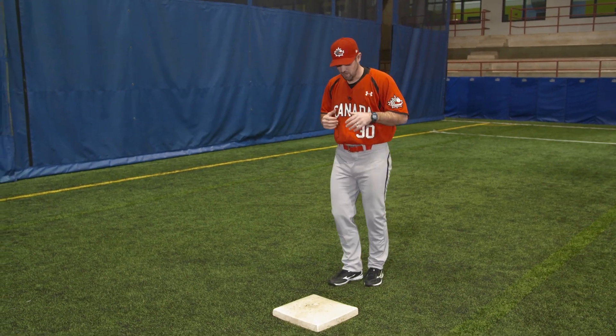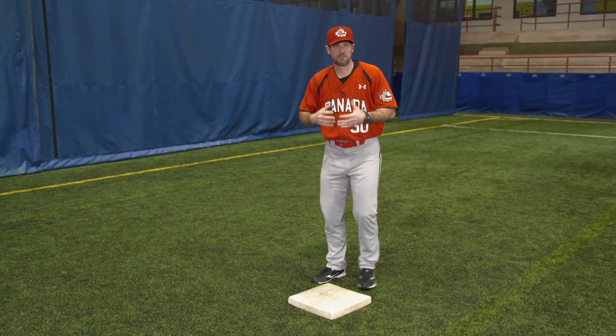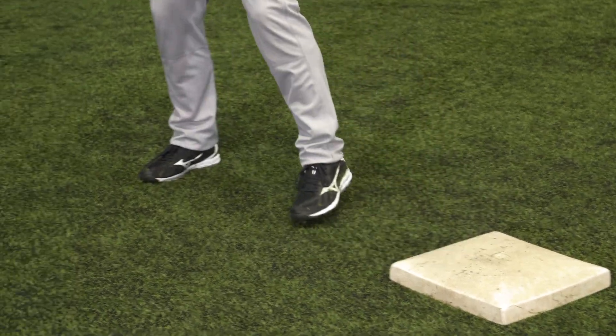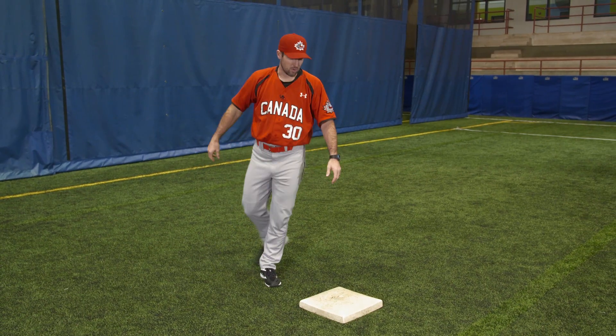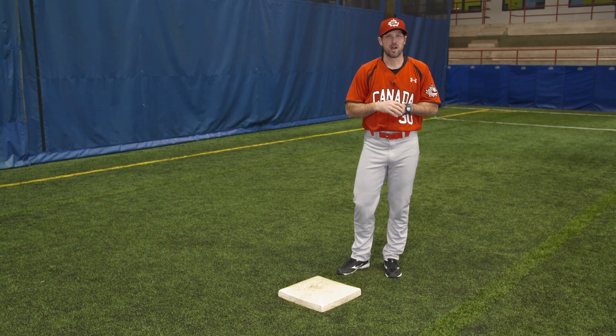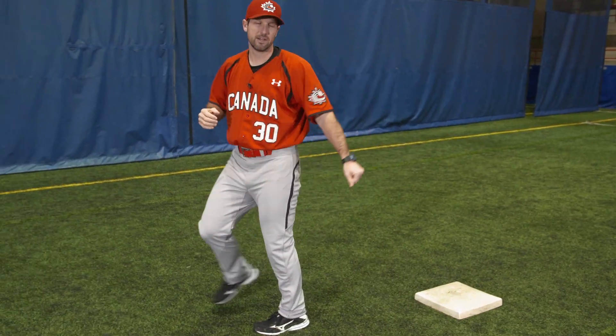The second one: left foot on the bag, catch the ball back behind the base, and throw. The third one is a lower-percentage play — if the ball takes you that way, go back off the bag and throw through. The fourth one is on a bobbled ball: if we're not going to be able to turn a double play, we just become a first baseman, get the out, and get out of the way of the runner.